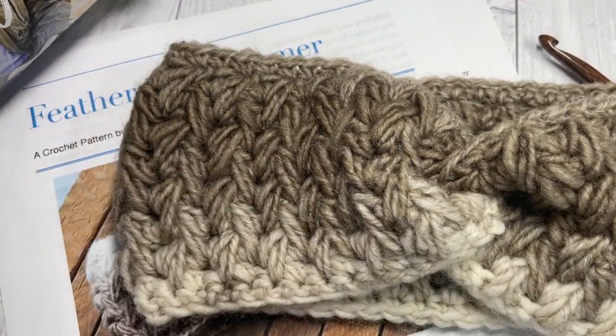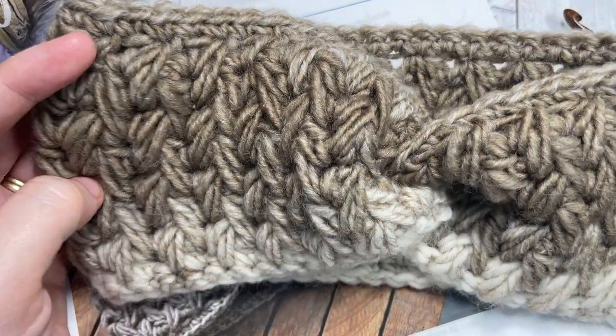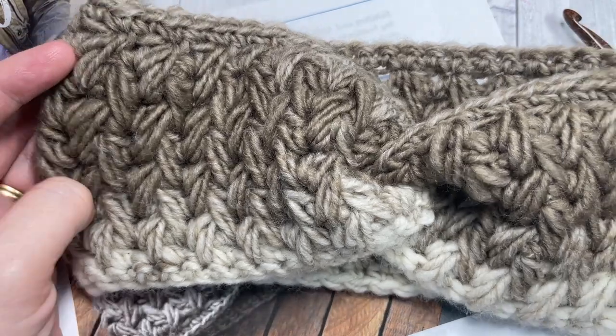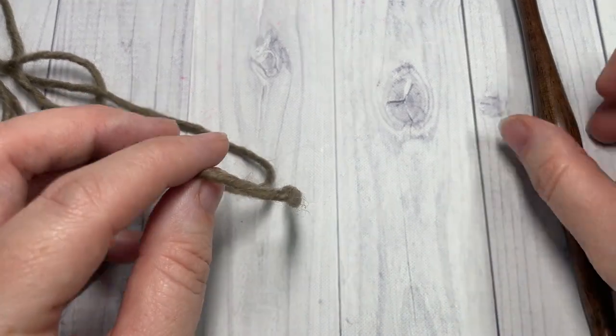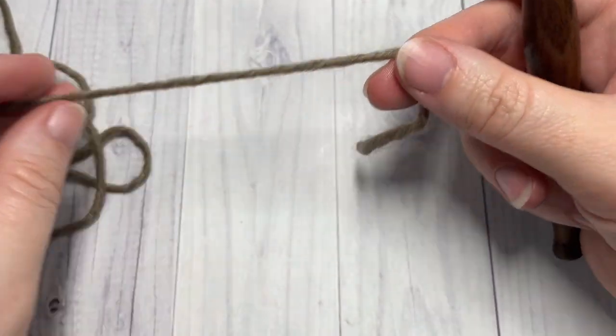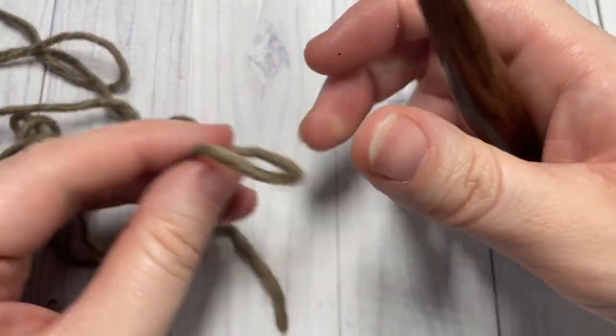If you happen to make one of these ear warmers and share it on social media, be sure to tag Rich Textures Crochet — I would love to see it! Our ear warmer today is worked in rows, so we're going to start by making a slip knot.